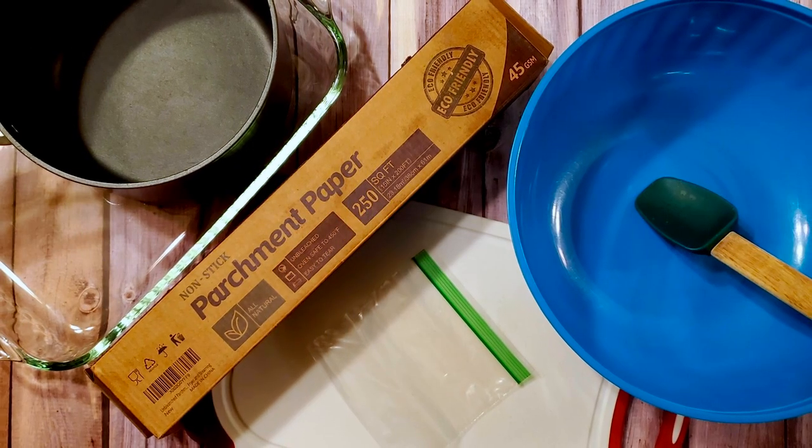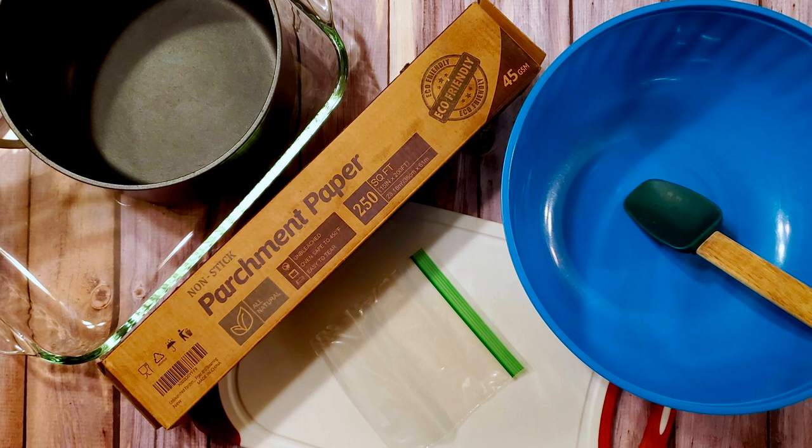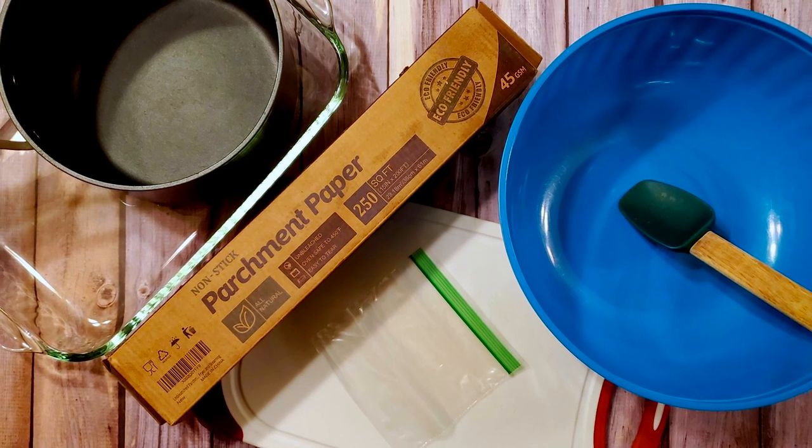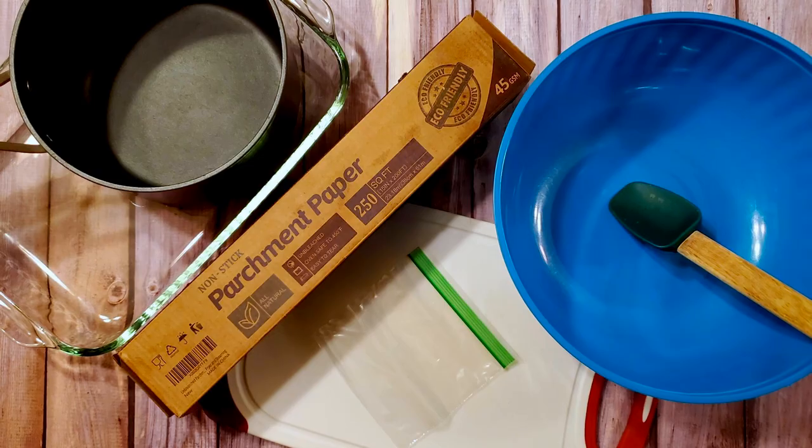I also used a greased 9x13 baking pan, a saucepan, a large mixing bowl, a spatula, a cutting board, some parchment, and a bag for piping. Okay, let's make some candy.